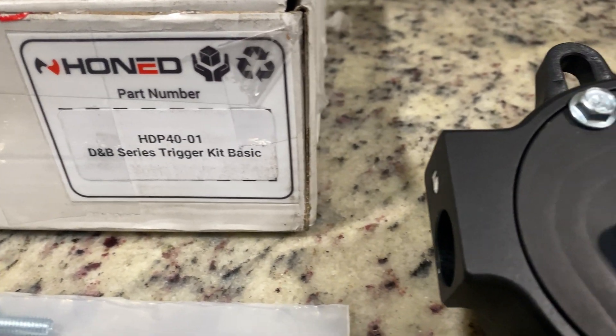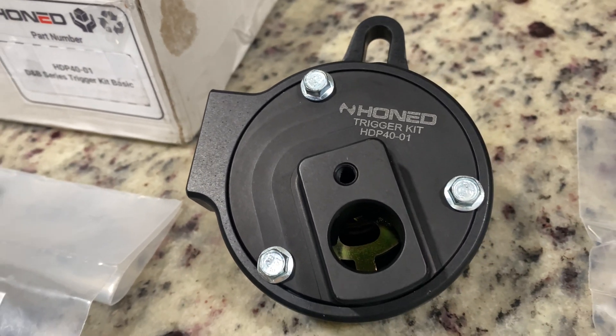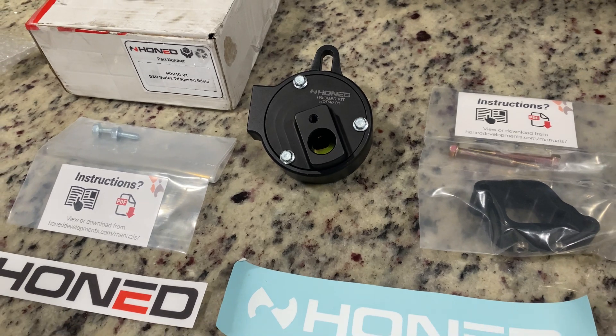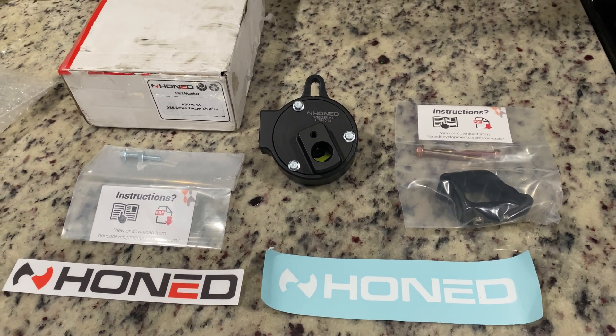Welcome back to the channel. Today's video is sponsored by Home Developments, a company based in Australia that manufactures various products, including this trigger kit I will be installing today. If you're looking for a trigger kit that doesn't involve messing with anything timing related, this is for you.